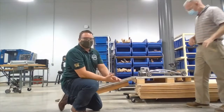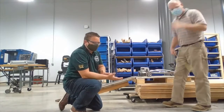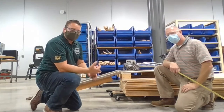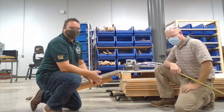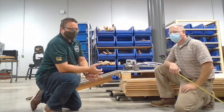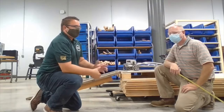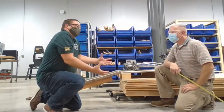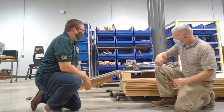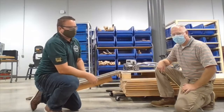So you probably noticed in your slides when you were studying the six simple machines, one of the things we talk about is actual mechanical advantage and ideal mechanical advantage. If you think about it, the word ideal really means best case scenario, whereas actual is what is really happening. So let's take a look at some numbers from our inclined plane and then we'll put them on paper and show you the difference.